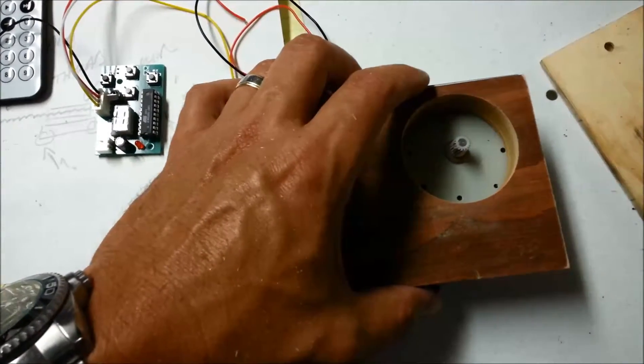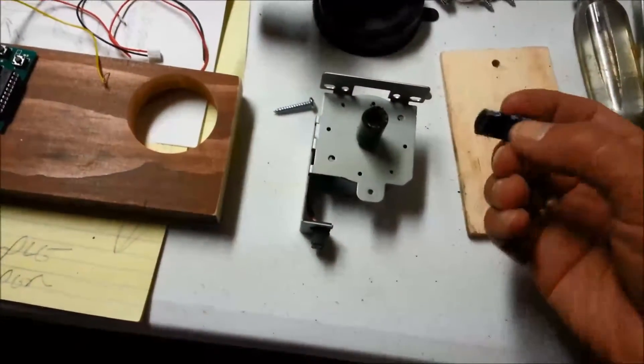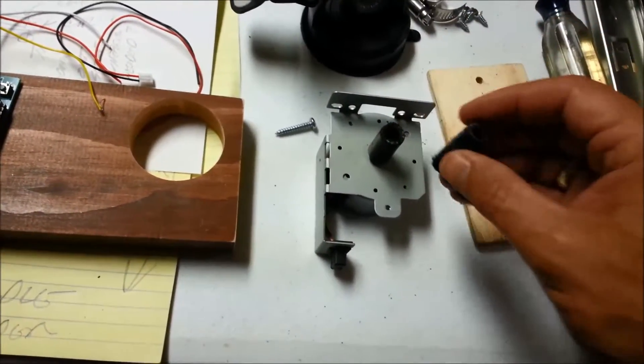Used a hole saw to cut that circle out and that stepper will be mounted underneath. A small piece of hose line is what's going to connect our stepper motor shaft to a spinning disc the camera can mount on.